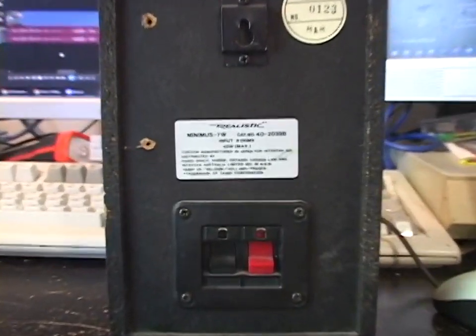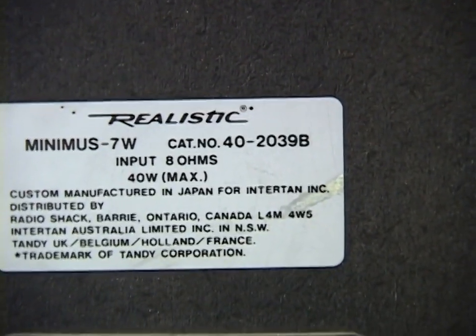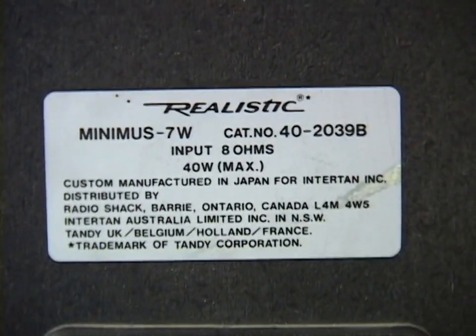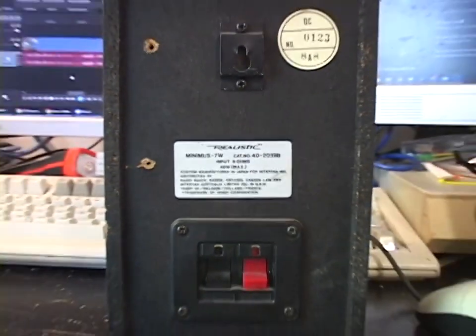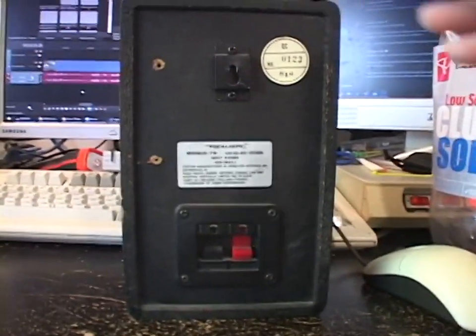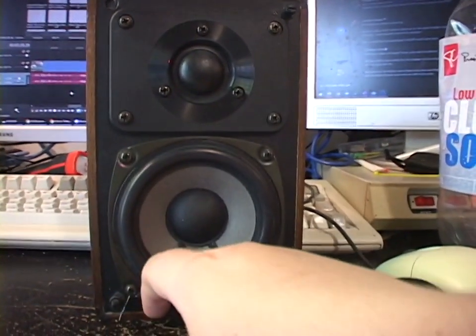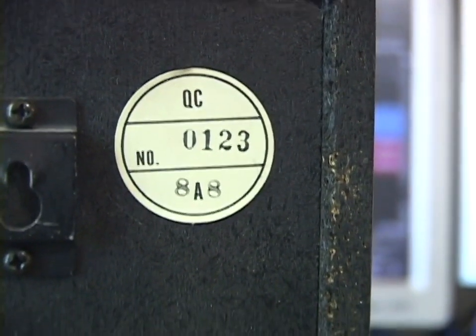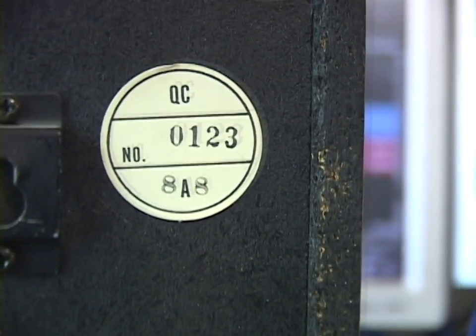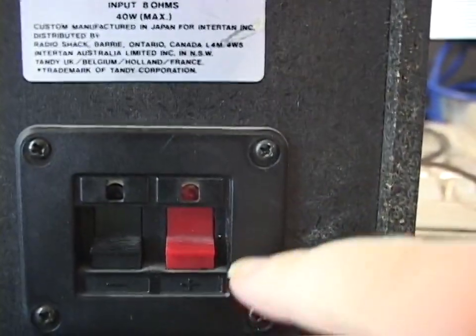I don't think I showed the backs of these. It reads: Realistic Minimus 7W — the W meant Walnut. Catalog number 40-2039B, 8 ohms, 40 watts max. Custom manufactured in Japan for InnerTan Incorporated. InnerTan was the name of RadioShack's or Tandy Corporation's international arm, so these speakers would have been purchased in Canada. Manufactured in Japan — I wonder who the speaker manufacturer was. There's the date code: August 1988, serial number 123. The other has serial number 009-something, so they were made close together. There's a mounting tab to mount them on the wall, and spring terminals.